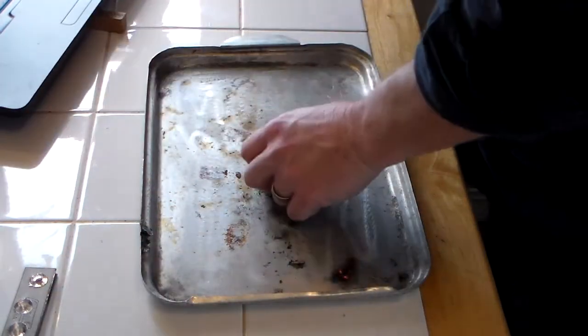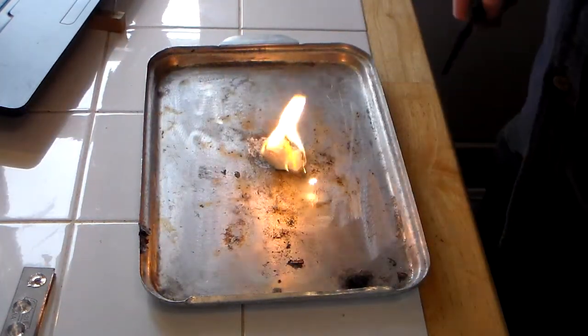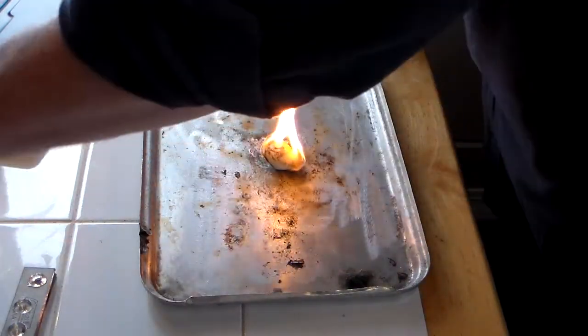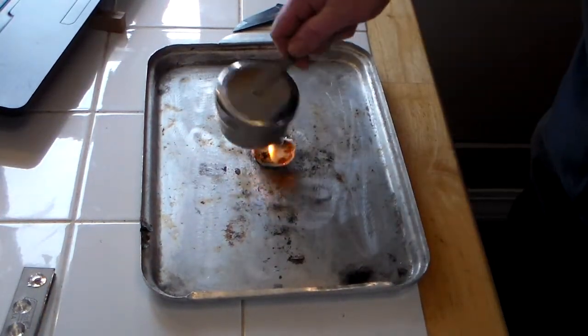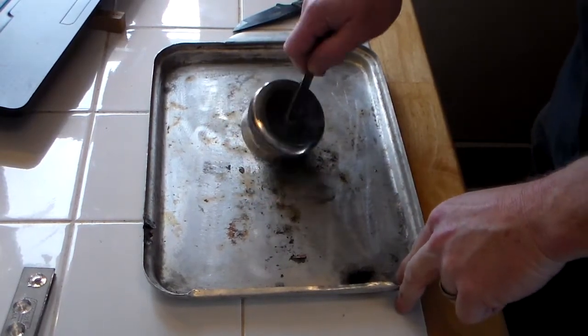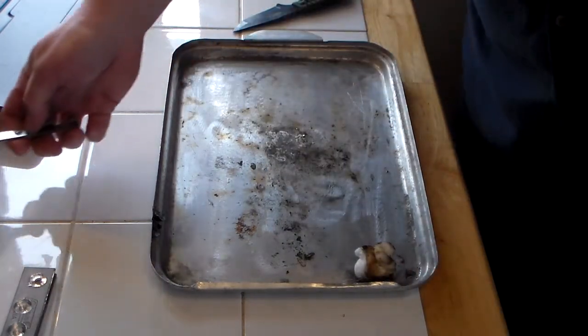Then you've got the old faithful cotton ball roll-ups. I love my cotton ball roll-ups. They burn good.